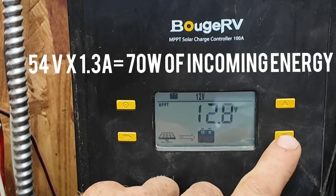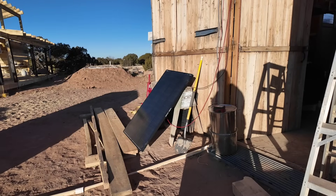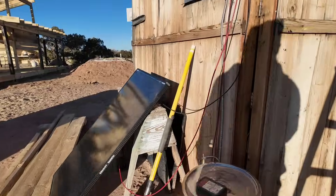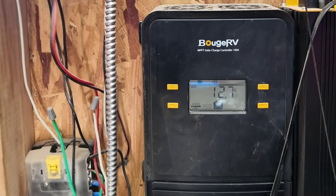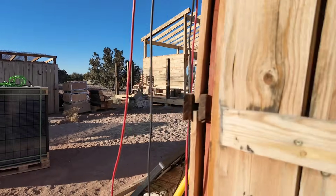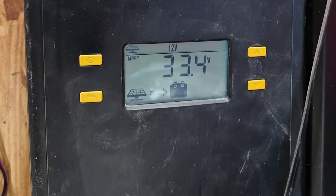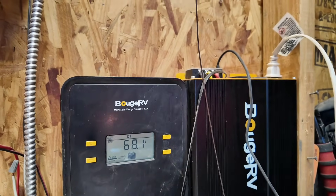I'm going to disconnect those panels and connect these Renogy Shadow Flux panels to test them out here on the homestead. With no direct sun on just one panel, it's bringing in almost 34 volts — there was a dog in front of it briefly which caused a dip. With 33 volts from just one panel, and then connecting two panels, there's almost 70 volts going into the system.